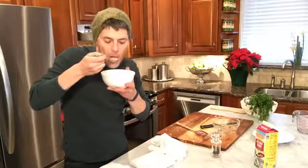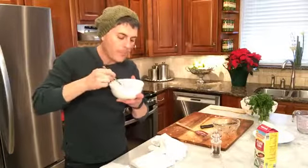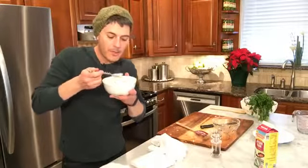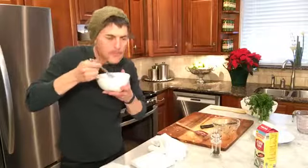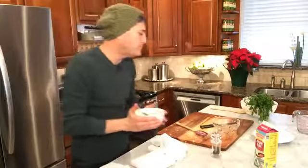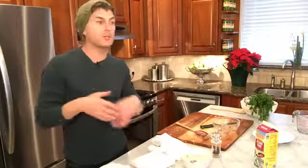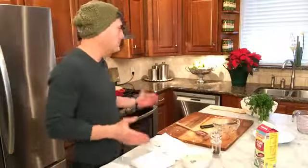It's pretty good! It's creamy, it's rich. That turkey — it gives you something to do with turkey besides just eating it cold the day after. It's a great way to do it. That's wild rice turkey soup!